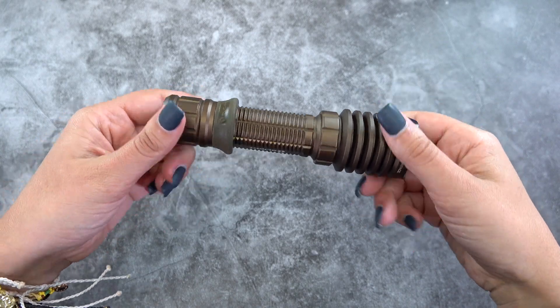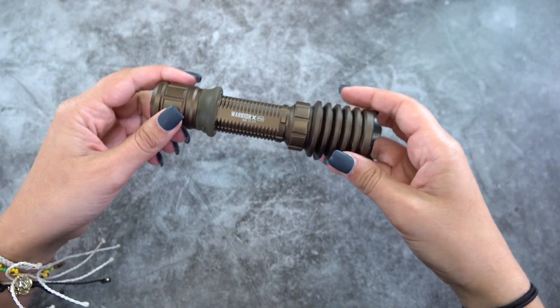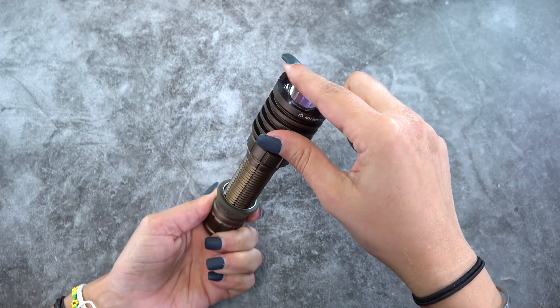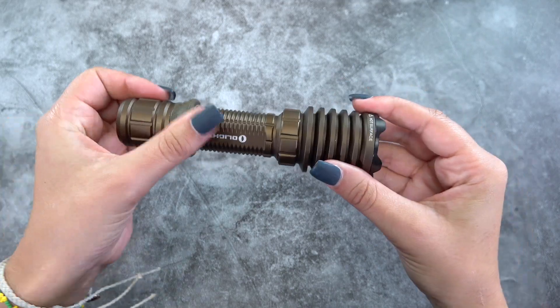Next, we have the Warrior X Pro. This impressive light gives off 600 meters of throw with a max of 2,250 lumens running off of a 21700 battery. The Warrior X Pro has an even higher intensity defined hotspot. This is a wonderful thrower at 600 meters. For a handheld option that actually has one of the best throws in the industry, the Warrior X Pro is a no-brainer and by far one of my favorite performers out of the entire Olight lineup.